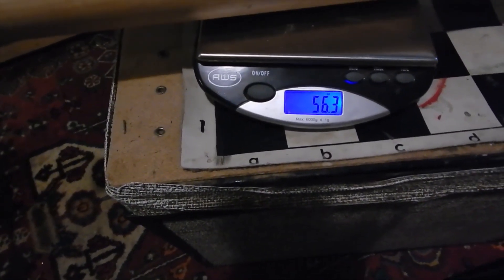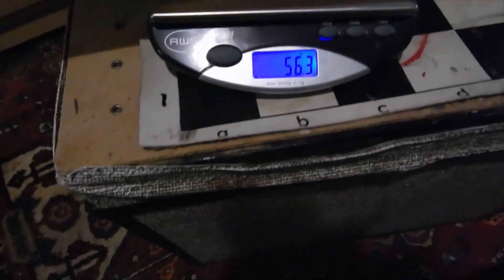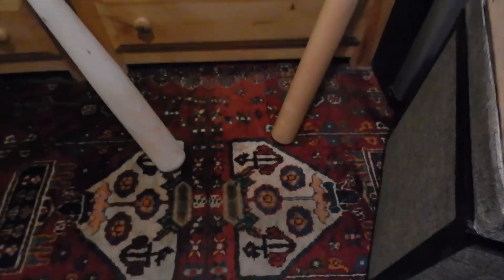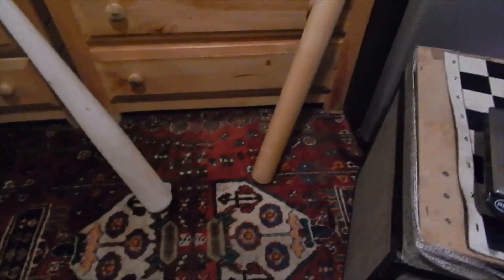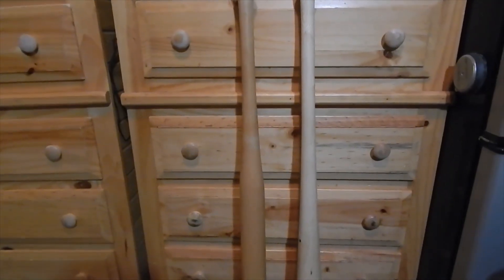Is this picking up moisture from the air or something? It's 56 now — 56.3. It wasn't that before. I think the weight of a bat goes up and down depending on the humidity. I bet in the wintertime they're both going to be a lot less.